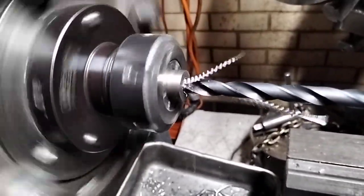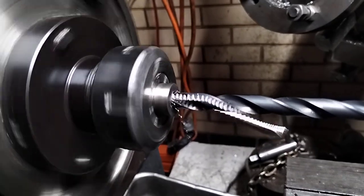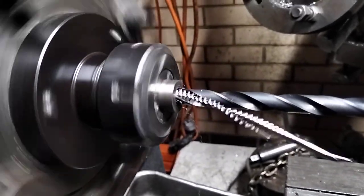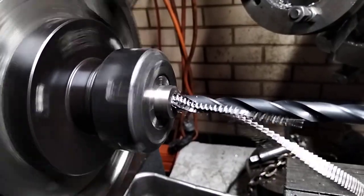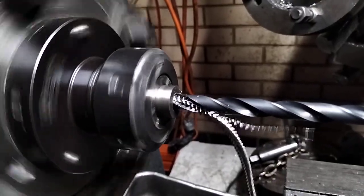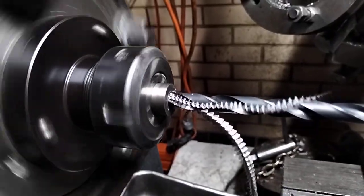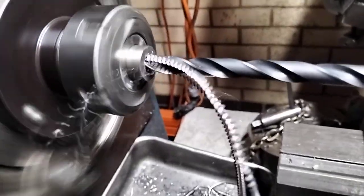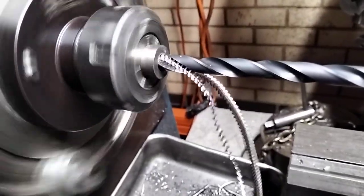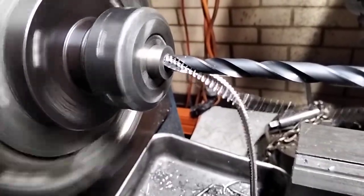Looks like they're progressing here. You can see one flute's thicker swarf than the other — that means it's cutting off centre, which means it's cutting larger, so it's got room for the thermal expansion. If you don't do this, titanium tends to behave like high tensile butter with attitude issues.